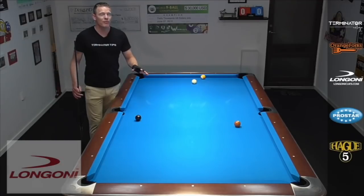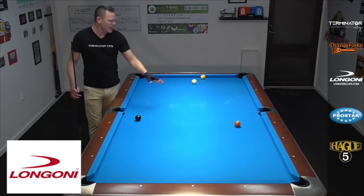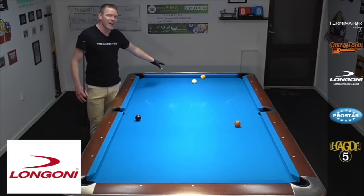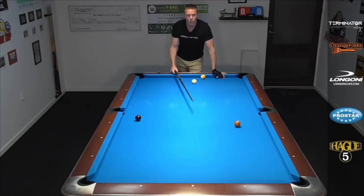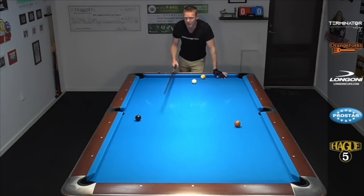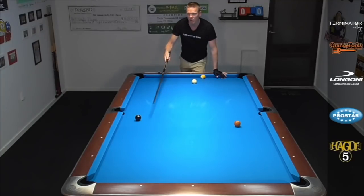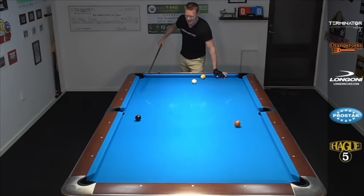Let's jump right into it. We're playing a game of nine ball here and our opponent has just missed the seven. He's left us this situation. The eight's in front of the side, we have a long tricky seven ball and the nine is on this side of the table.